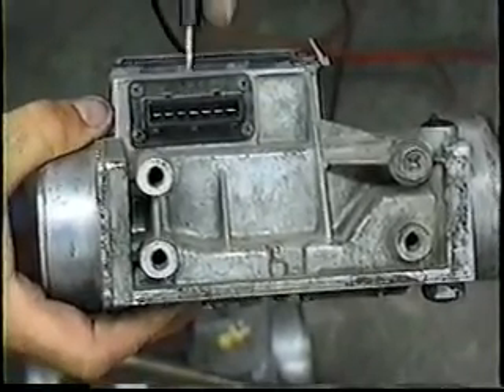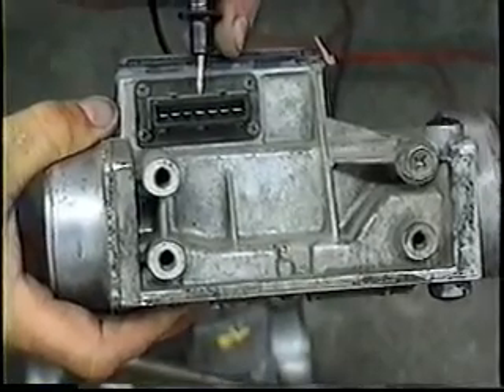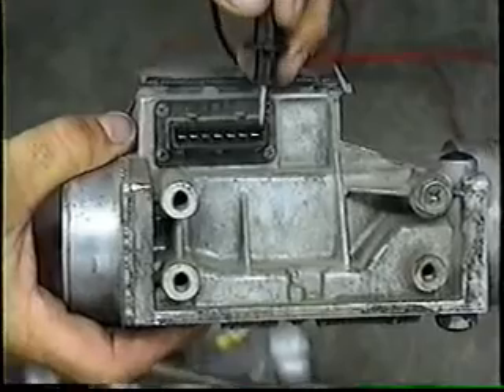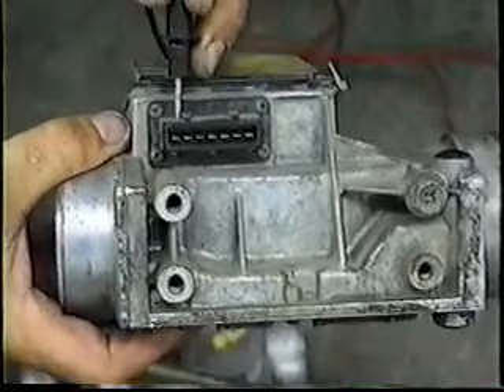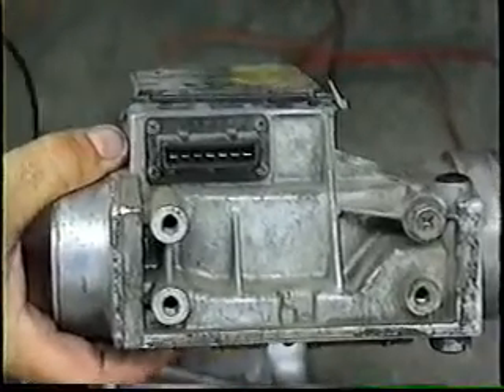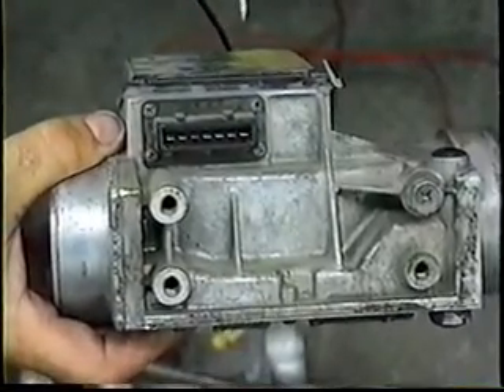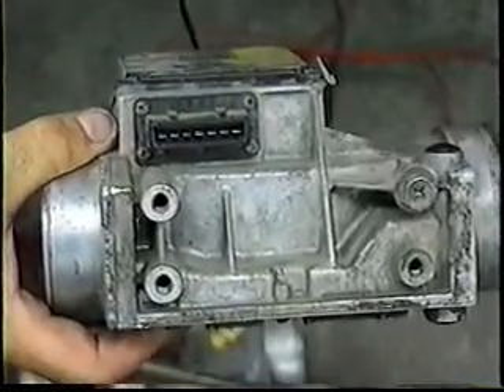This is an air flow meter for an early style fuel injection, 1975-1976. It's easy to tell because it has seven pins across the contacts. If it has only five pins, it does not have the fuel pump contact in it, so you can't interchange these two types of air flow meters from one car to the next.